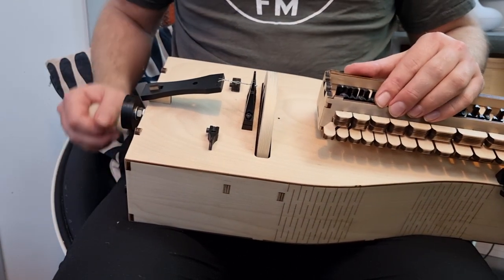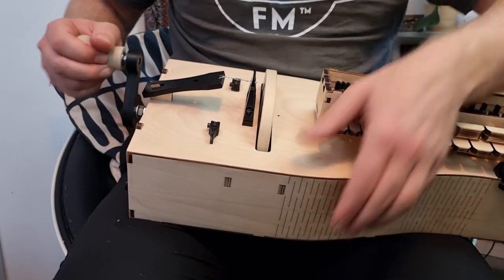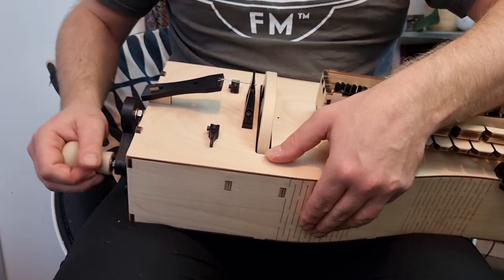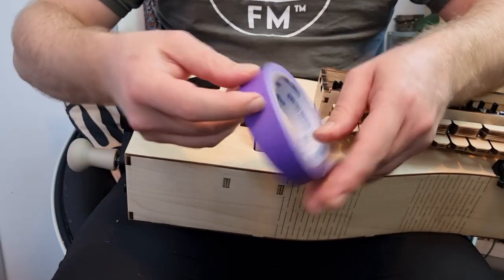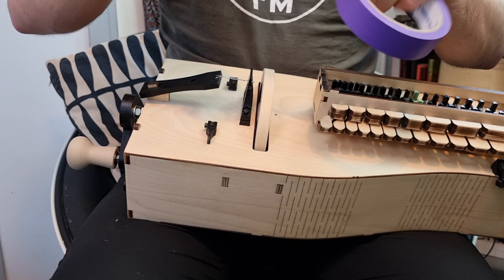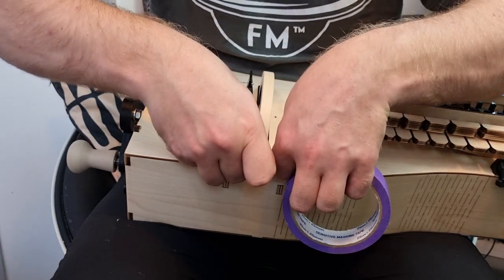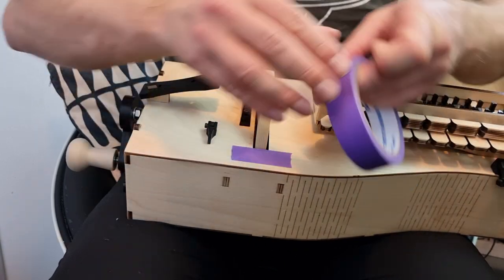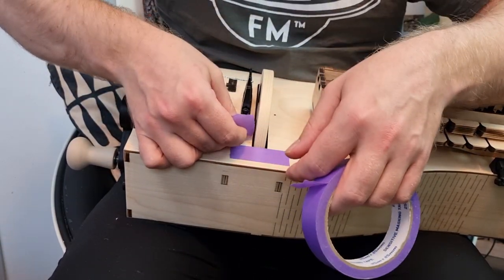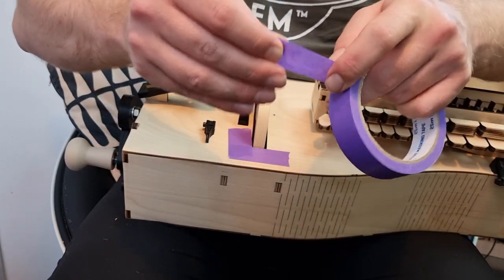Hello friends and welcome to this video where we are going to show how to scrape and true your freshly installed hurdy-gurdy basic wheel. Make sure you have enough light, have a seat, strap in, and we are going to dive in by putting some masking tape around your wheel slot. The point of that is to protect the finish of your new instrument, because it would be a shame to scratch it up at this point — you haven't even put the strings on yet.